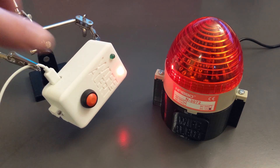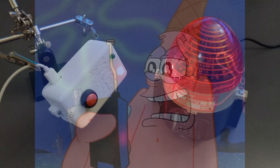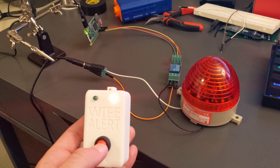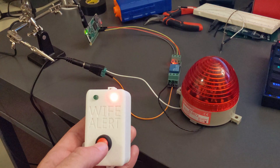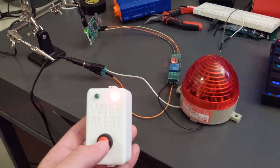She pushes this button, and I get emailed, texted, my phone starts playing Patrick's siren noise, and my entire computer is taken over by a flashing red screen that screams at me. It's very effective.